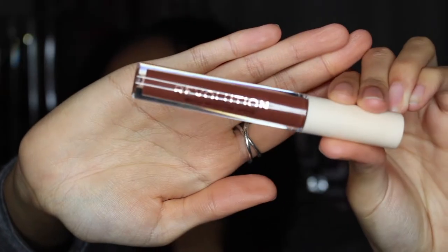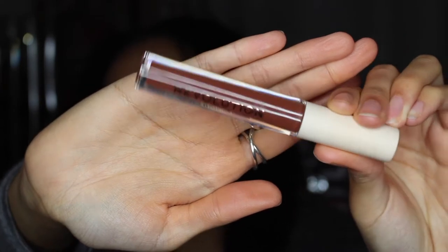So if you want to see some swatches of these liquid lipsticks, keep on watching. The first shade that I have on is a gloss and this one is called Exposed. I'm just going to show you guys the packaging as well — so they look like this. From their collection I've got six shades — I think I got two gloss, two matte, and two metallics.